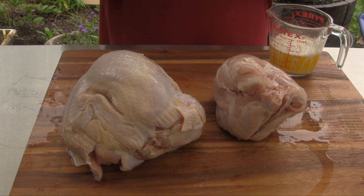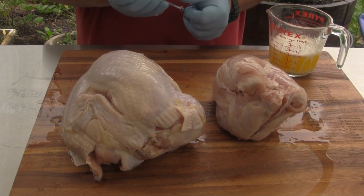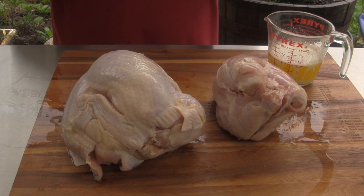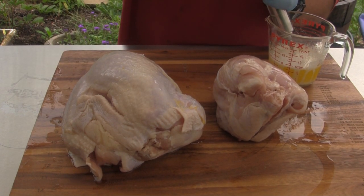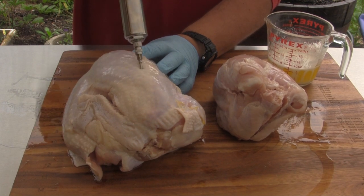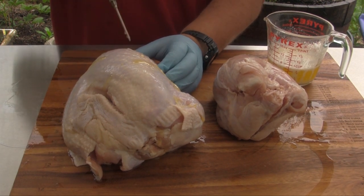We've got two turkey breasts here, bone-in. One's a good bit smaller than the other one. The first thing I'm going to do is I've melted up some butter here, and I've put a little bit of garlic powder and a little bit of onion powder in it. So we are going to fill up our injector and inject both of these breasts with this solution, and then we'll be back momentarily to season them.